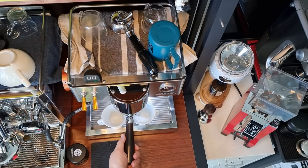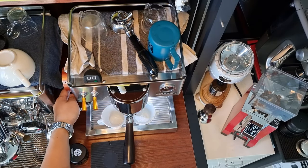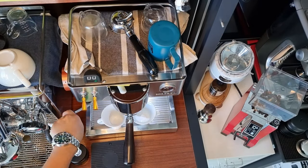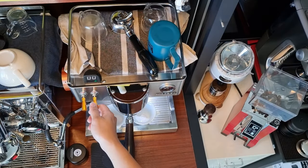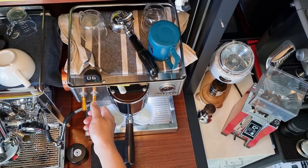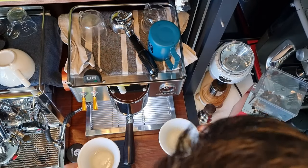Yesterday I modded the steam wand, so now the steam works pretty well. I can activate it using the steam lever, which I'll show you later. Normally what I'll do is heat up my cup. That's why the portafilter is out. I'm using a double spout one because I'm making two small cups of latte.